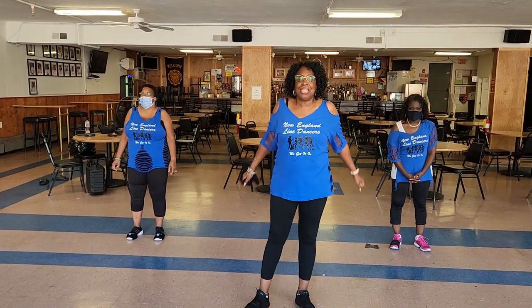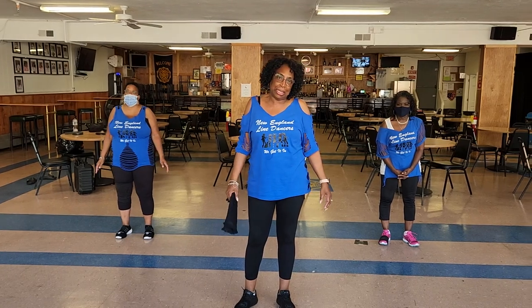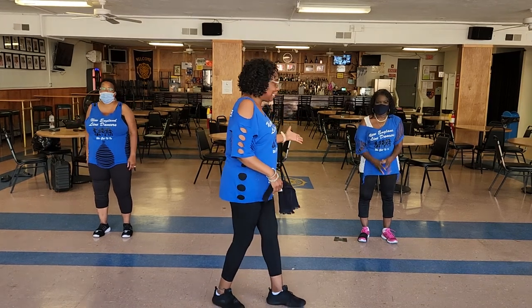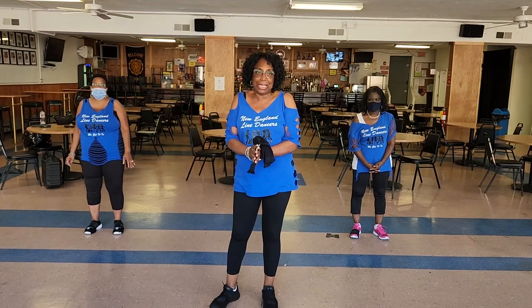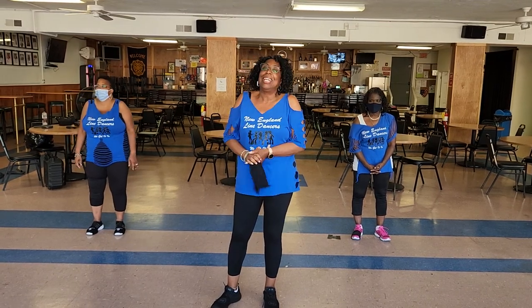Hello, everyone. This is Any Soul, and we created a new dance called Any Soul Medicine. The choreographer is myself, Lady B, Yoli, and Cam. This is the instructional. Hopefully you will like it and be able to follow along. If not, rewind. So here we go.